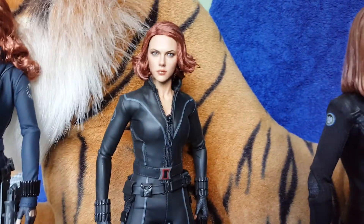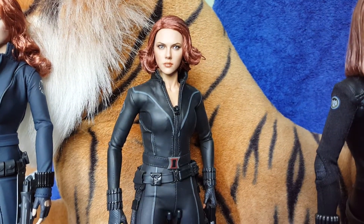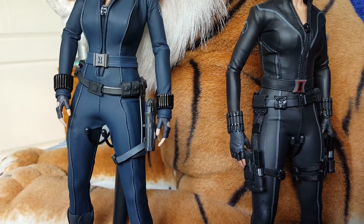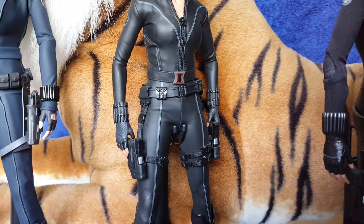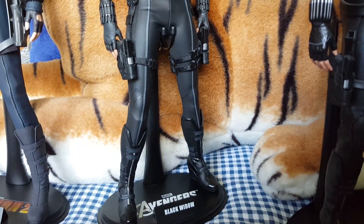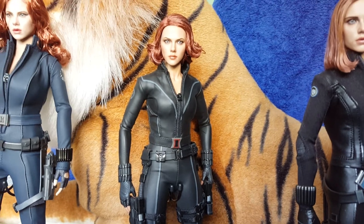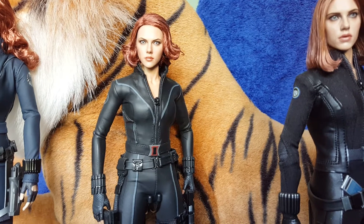Then we move on to the Avengers version — a huge improvement on the original. The clothing is superb and fits much better. You can see with the original, in the crotch it hangs down a little bit, whereas this one fits perfectly, as with the other two as well. Hot Toys has done a huge improvement with the clothing, and I think a lot of that is due to the body underneath — it's more anatomically correct. It's a shorter figure, which is what it should be because Scarlett isn't very big. They've got the proportions just about right on this one.